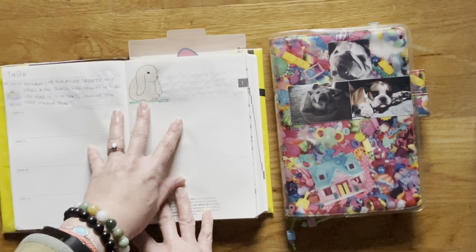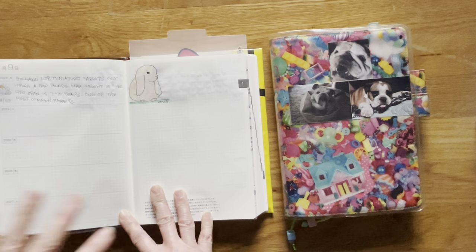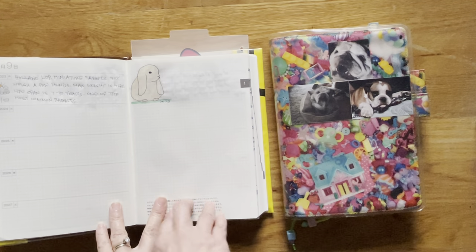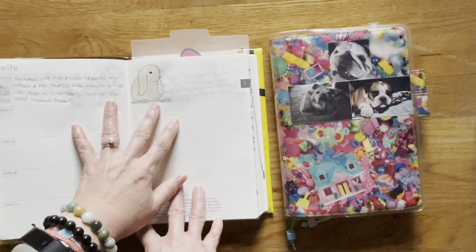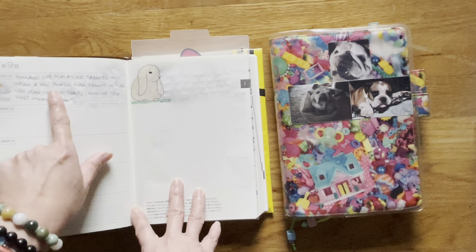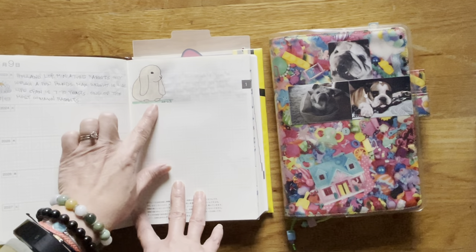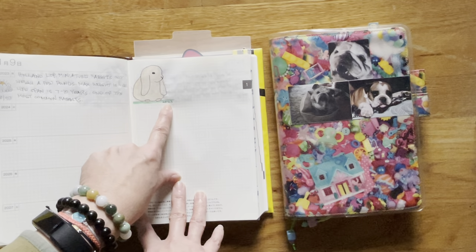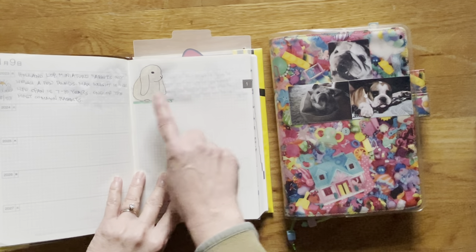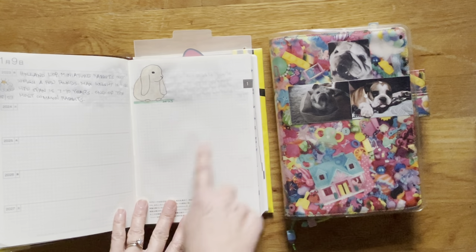This is part of the Hobonichi Challenge for January. I think they now do 15 prompts instead of 30 or 31. Chinese New Year, I think, is on the 22nd this month, so it's the year of the rabbit and they decided to do rabbit prompts. This is a Holland lop, and over here on this side I write down whatever information is about my drawing — the date, the year, the day, and the weather temperature. My plan is to keep sketching through the rest of the month.